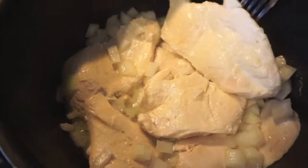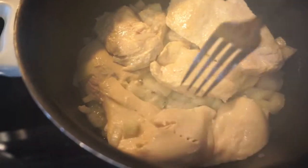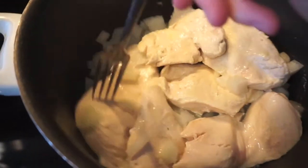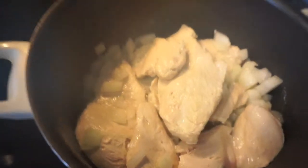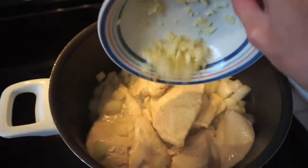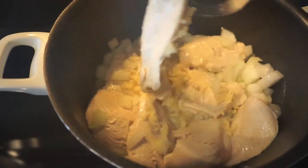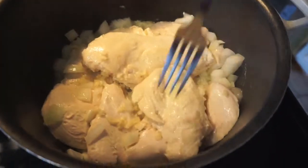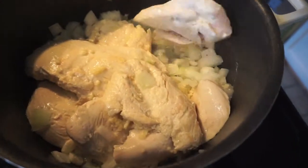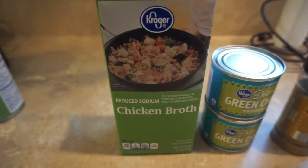Once your chicken is starting to look like this — no more pink on the outside — you've got a good sear going. I've been at it about nine minutes, and the onions have been in for about three minutes; they're starting to soften and get really fragrant. The next thing to add is your garlic. Get that in there, use a rubber spatula to scrape it all out, and push it down toward the heat so it can release all its flavor into the chicken.